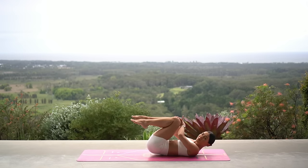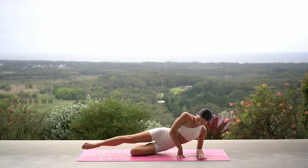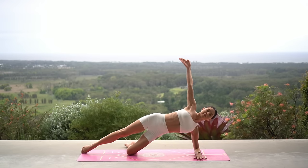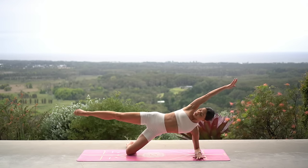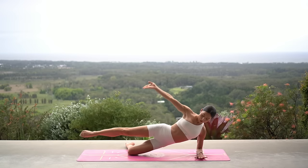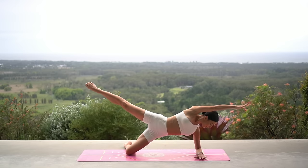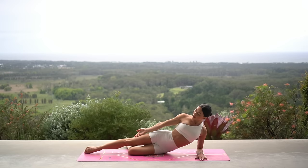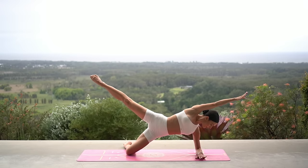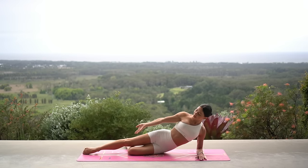Let's roll onto our side — come up onto your right forearm. Bend your bottom knee and extend your top leg long, then lift your hips off the floor and reach your left arm by your ear. Lift your left leg, and on your inhale lower your hips down, exhale lift your hips up. Just eight more — make sure your right elbow is underneath your right shoulder and that you're really lifting up through the side of your waist as you lift your hips up.